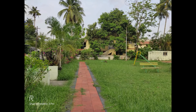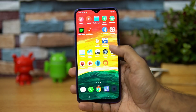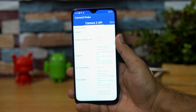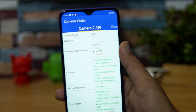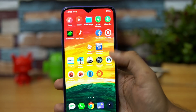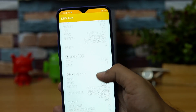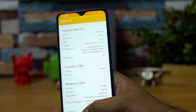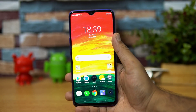A few other things many of you have been asking about: Camera2 API support — yes, the Realme 3 Pro offers full Camera2 API support. Also, many of you have asked about Widevine L1 support — we've installed the app and confirmed that Widevine L1 is fully supported on this device. So both are available.